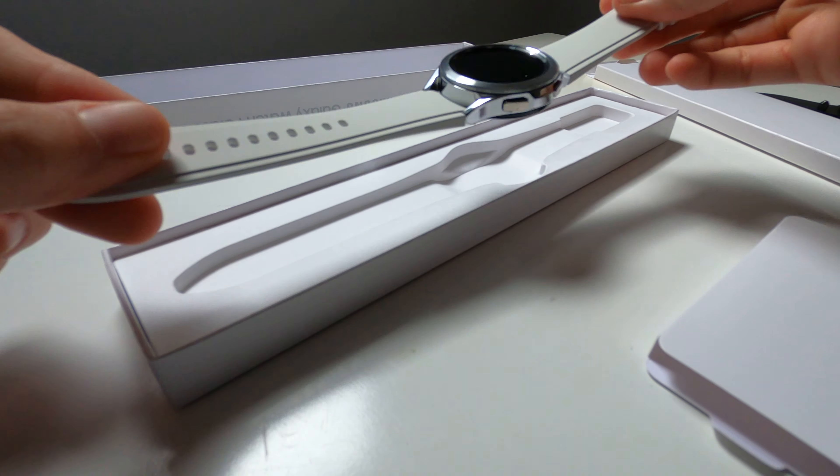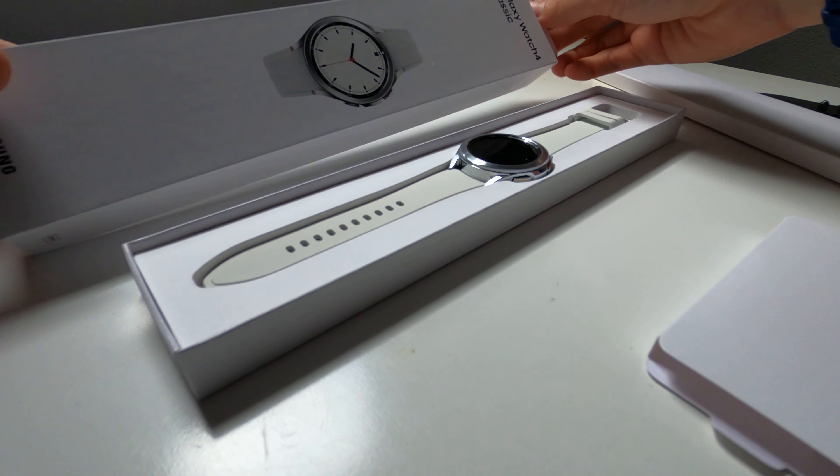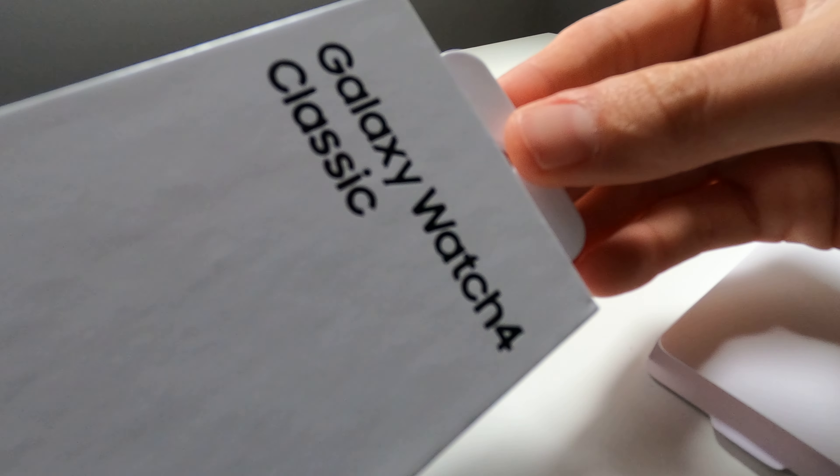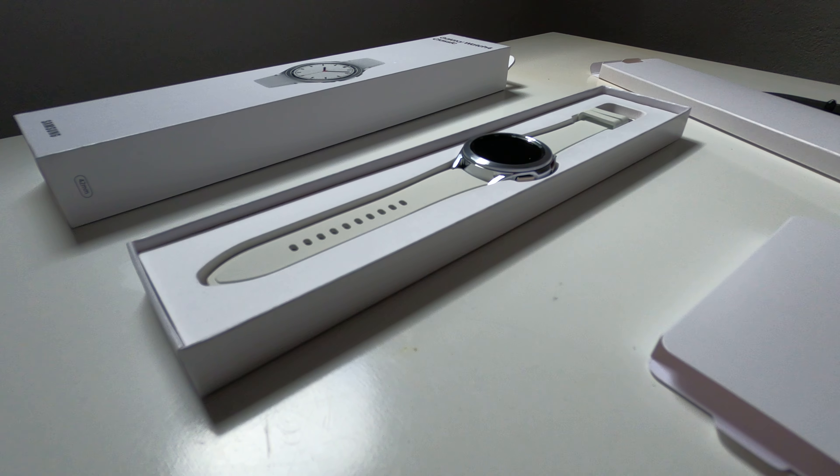The charging cable is a wireless charger with a USB Type-A connector, black color — put that to the side as well. And here is the actual watch unit itself.